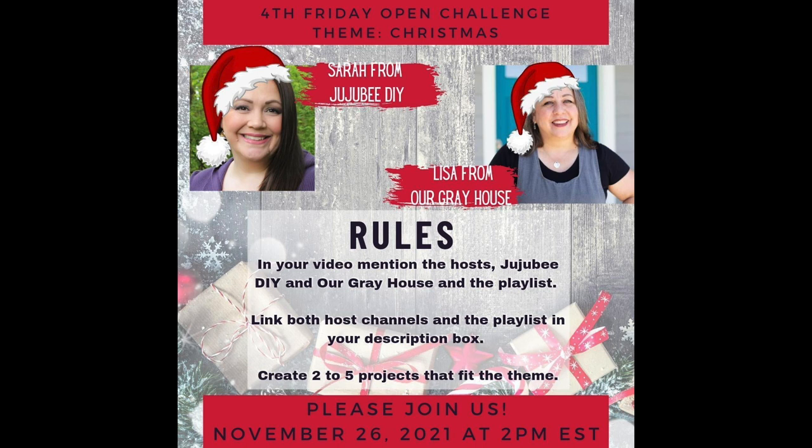I host an open challenge playlist with my friend Sarah from Jujubee DIY every month on the fourth Friday — it's called the Fourth Friday Open Challenge. If you are a DIY YouTuber and you want to join, just let me know. The theme this month is going to be Christmas, and I've got some really cute things coming your way. That's going to be Friday, November 26th at 2 p.m. Eastern. Thank you all so much for watching my video today. If you enjoyed it, please give it a thumbs up and share it with your friends. And if you want to follow me here on YouTube or over on Instagram, it's Our Gray House — but just don't follow me in real life though, because that's creepy. Bye!